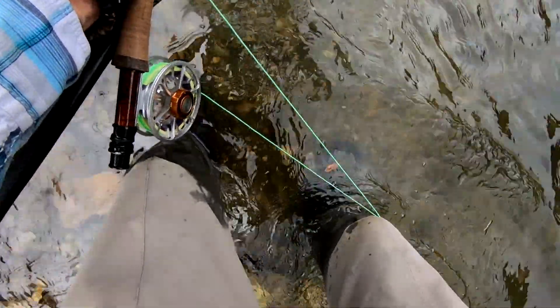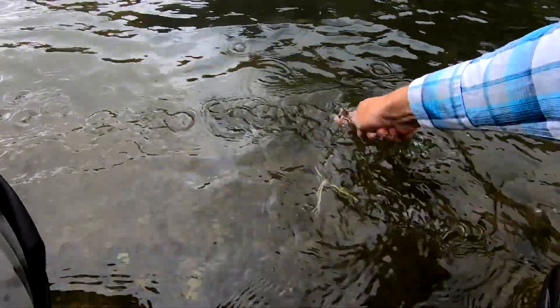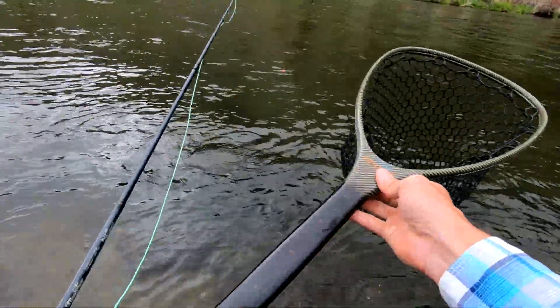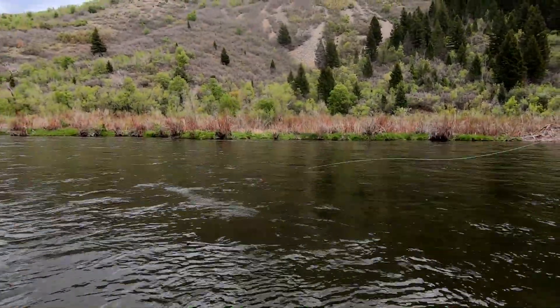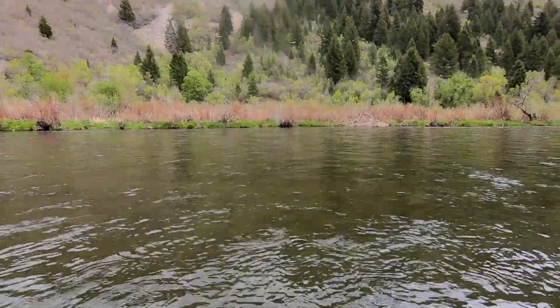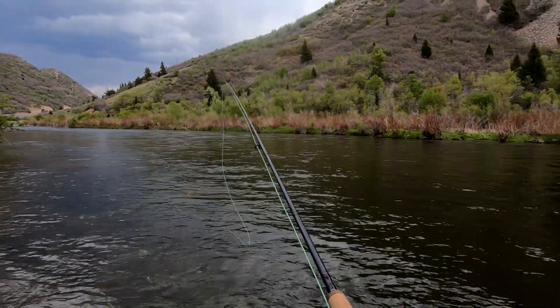Now I'm getting all bow tangled here. There's some pucky — some bottom pucky. Dredging bottom, but that's good. That's what we want.